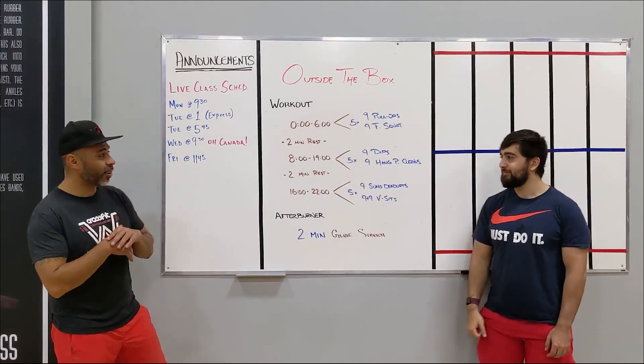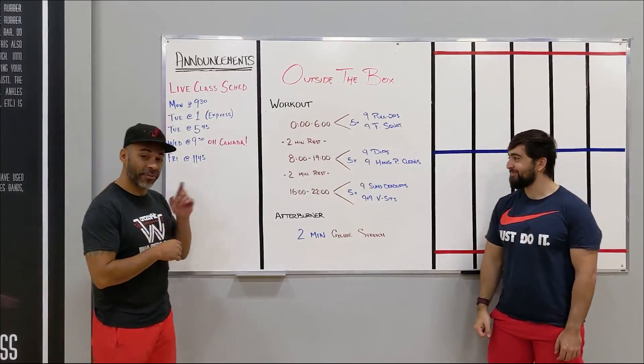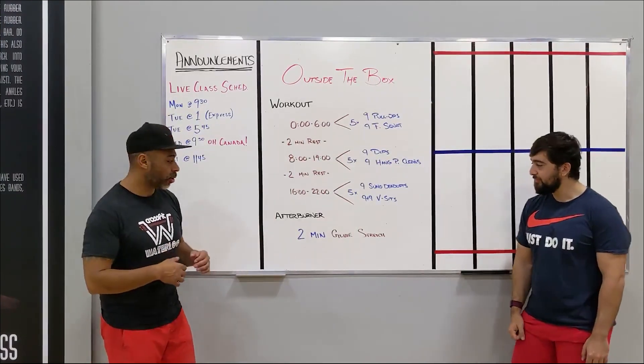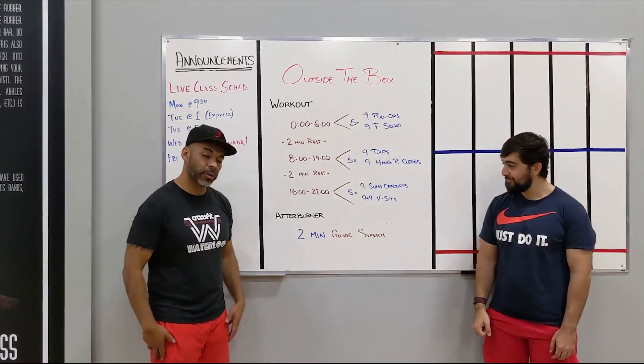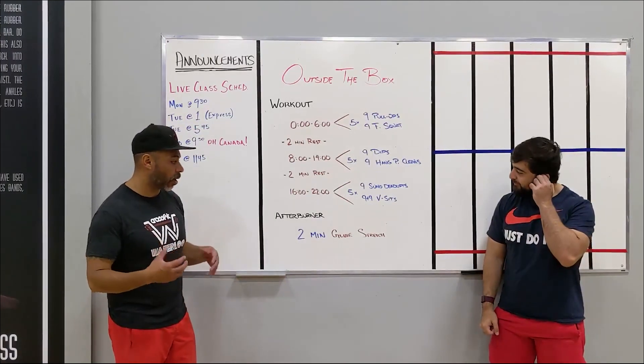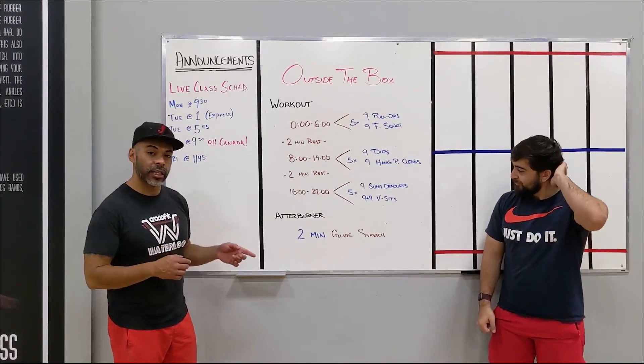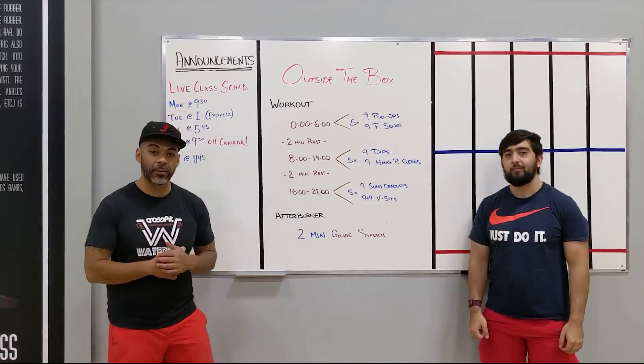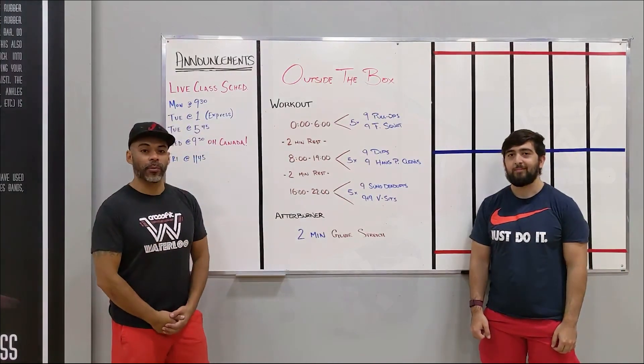That's a spicy workout — looks real fun. Have fun with that. Use the afterburner today as a cool down. Stretch out those glutes two minutes either side, or as one stretch. You'll see the recommendations we give you guys later on in the afterburner segment. See you next for the warm up.